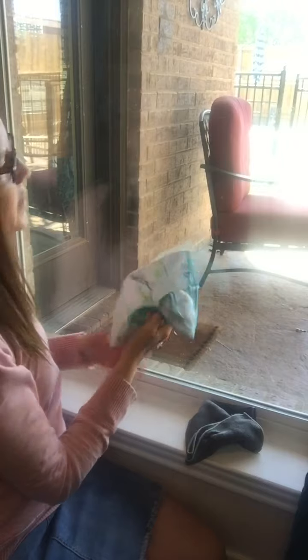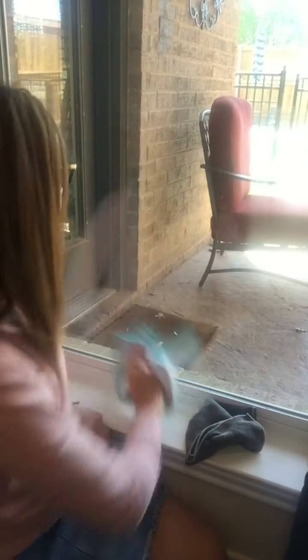And it is going to be a streak-free shine every time with no dusties. Can you see? No dusties, no streaks, no remnants — like it was never even there. And this takes less than a minute to do. Can you see how streak-free it is? No matter what filth you have on your windows.